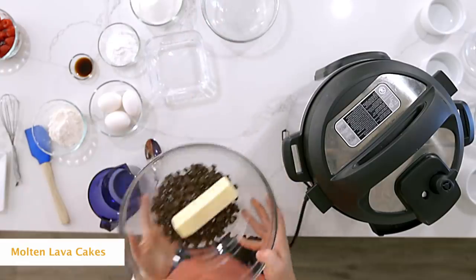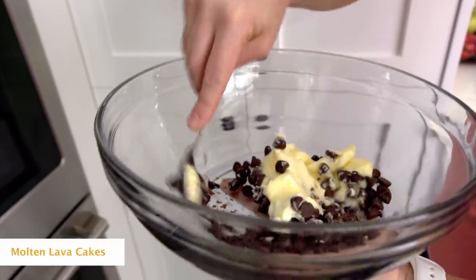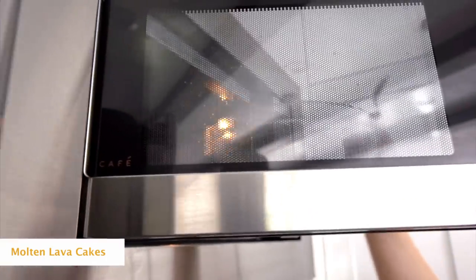You're going to microwave this for about 30 seconds and then mix, 30 seconds and mix, and just keep doing that until it's all the way melted.